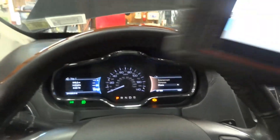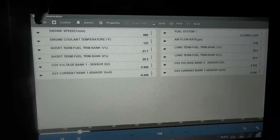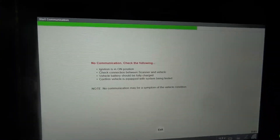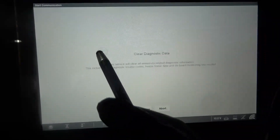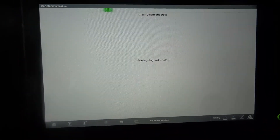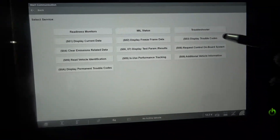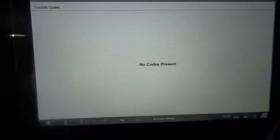The check engine light is still there, so I'm going to have to erase the trouble codes. I'm going to turn off the engine, turn the key on, and go to clear emissions data related — this is going to clear all the trouble codes in the engine computer. The codes are cleared. Let's try to read the codes again. No codes present.